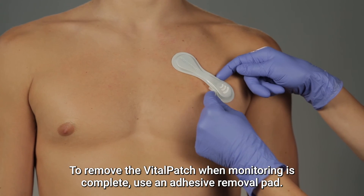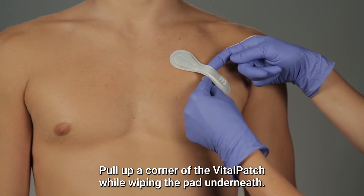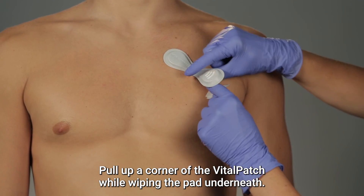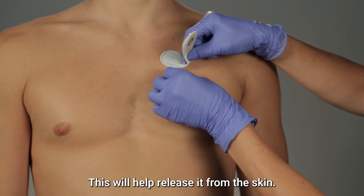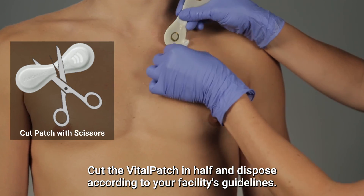To remove the Vitalpatch when monitoring is complete, use an adhesive removal pad. Pull up a corner of the Vitalpatch while wiping the pad underneath — this will help release it from the skin. Cut the Vitalpatch in half and dispose according to your facility's guidelines.